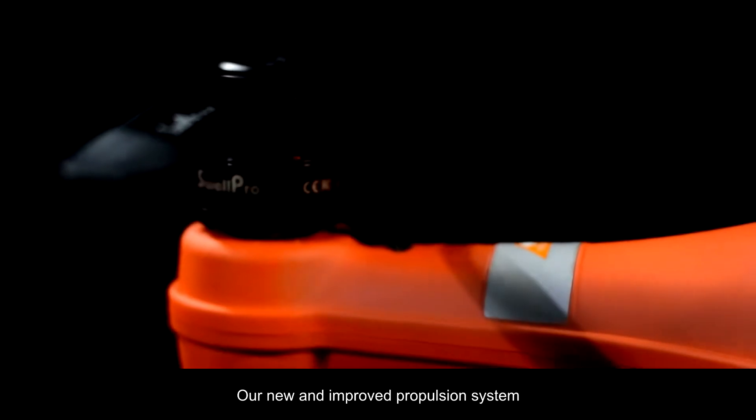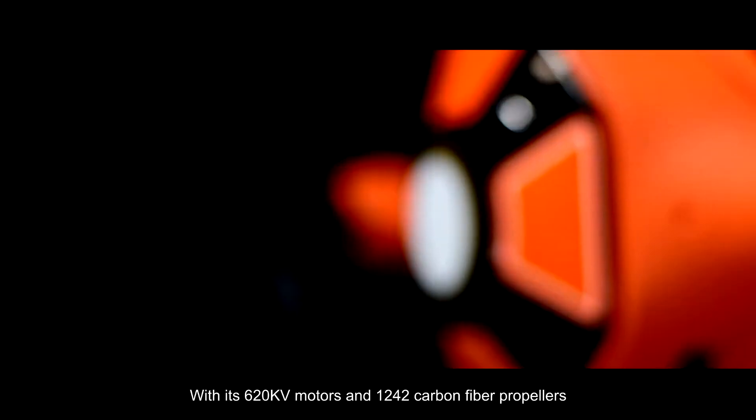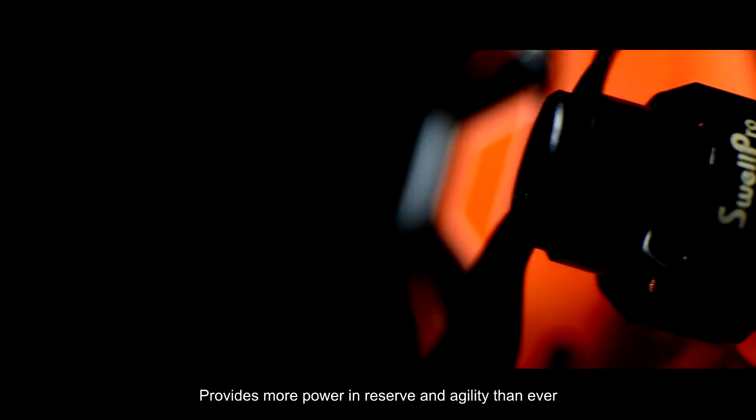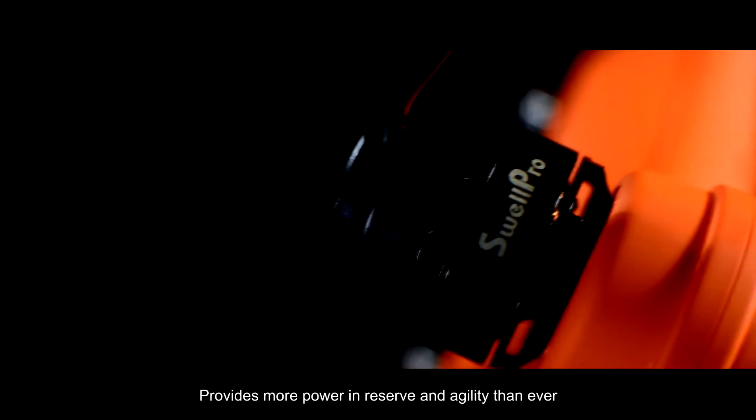Our new and improved propulsion system with its 620 kilovolt motors and 1242 carbon fiber propellers provides more power in reserve and agility than ever.